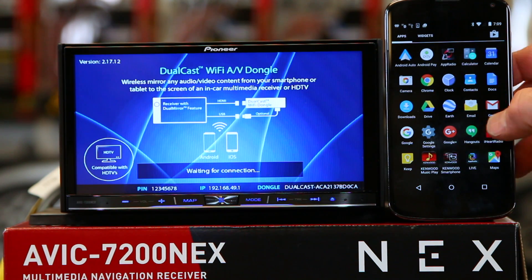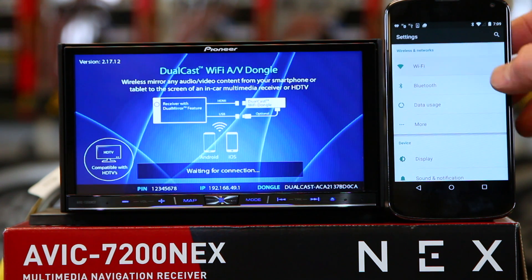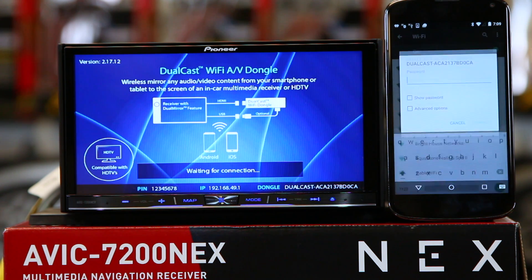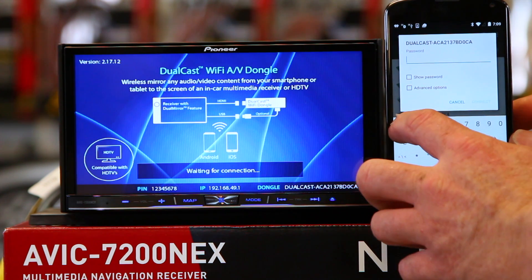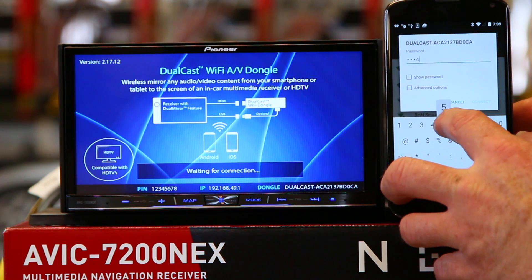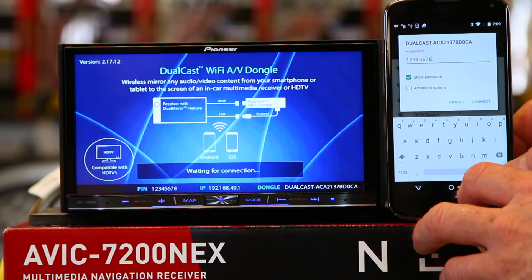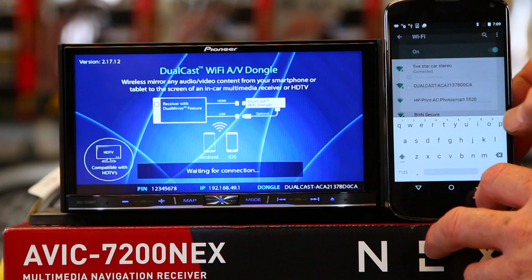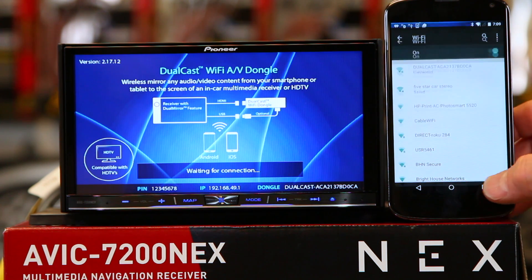Go ahead and go to your phone's settings. Click on Wi-Fi. Click on the name of the dongle you're using. Then type in the password and click connect. Once you're connected, you're pretty much done there.